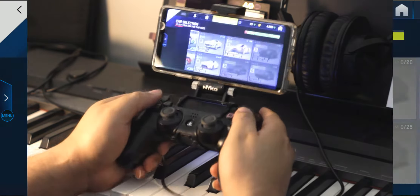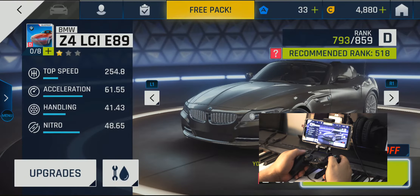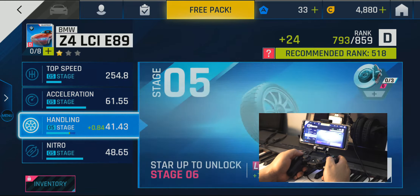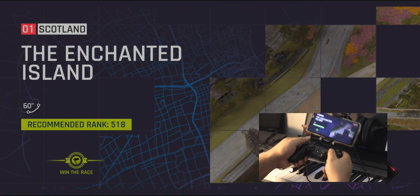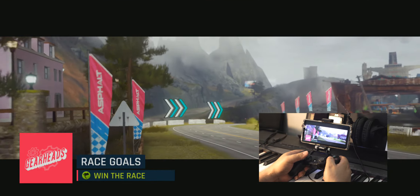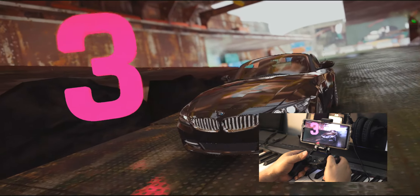Now you have to put your controller in manual mode to use the analog sticks to move the car left and right. We use the triggers on the right for boost and extra boost, and the triggers on the left are for drifting. I'll show you at the end of the video how to set it up to gamepad manual, not touch screen.